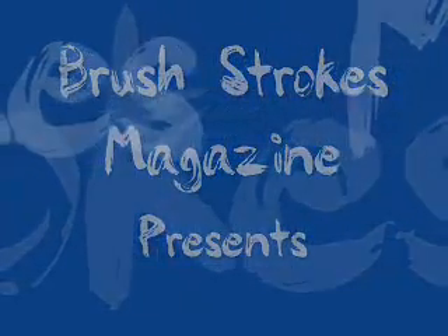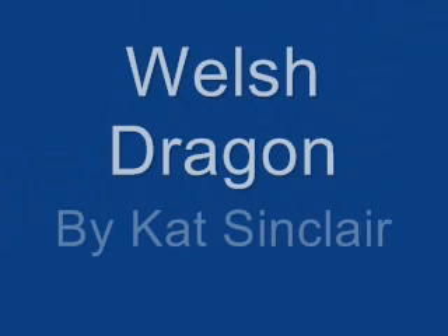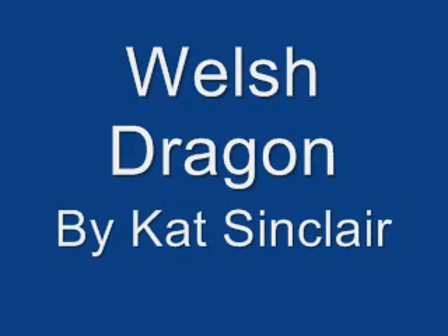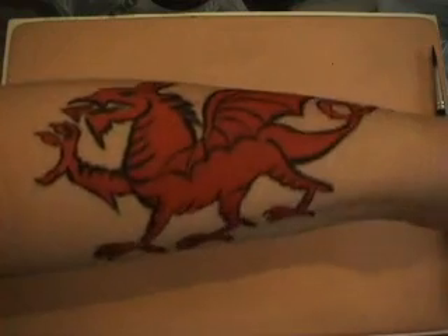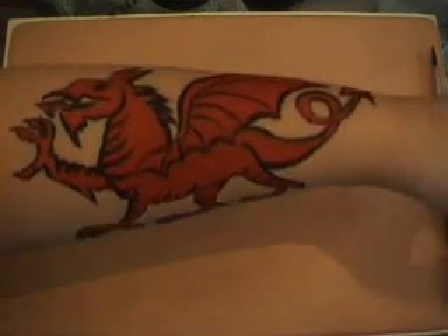Hello, today we're going to show you how to paint a Welsh dragon. Here's one I've done on my arm earlier to show you what we're going to be doing. I've used Snazaroo Red and Paradise Black and a Da Vinci number six brush.